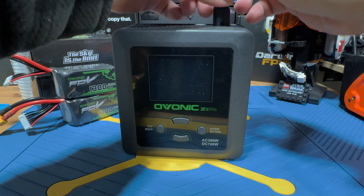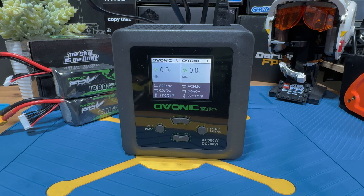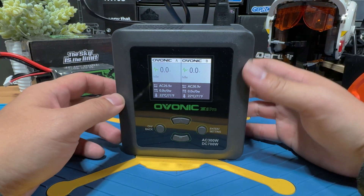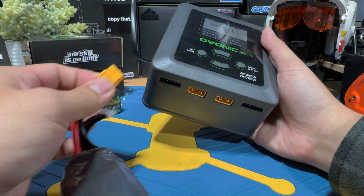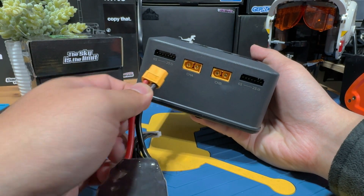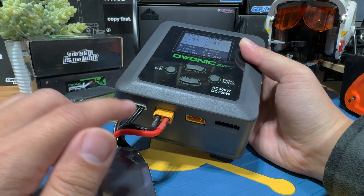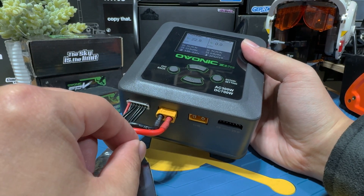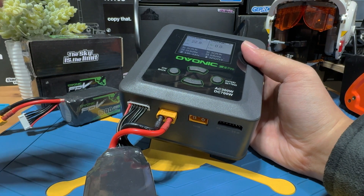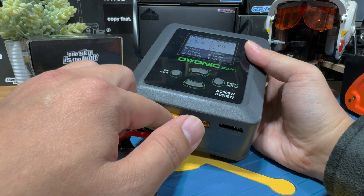Since this video is mainly to show you how to charge lipos, we won't go very deep into all the charger's functions — just enough so you know how to set up your own charger. First, bring in the lipo and always plug in the XT60 first, then plug in the balance lead. You want to follow this sequence because if you plug in the balance lead first, the XT60 can sometimes generate a spark when plugged in, which might accidentally damage one of the cells. Always good habit to follow that sequence.